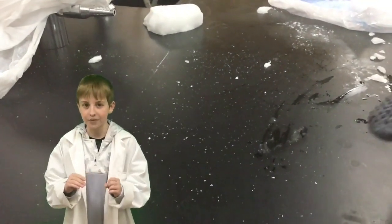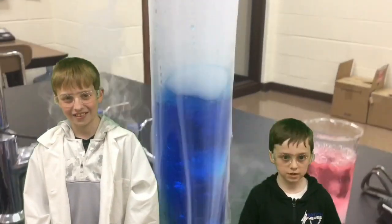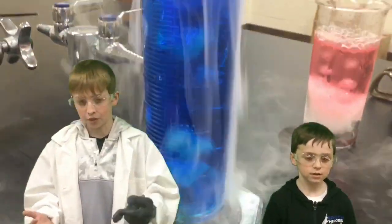It always turns directly from a solid to a gas. The surface temperature of dry ice is negative 110 degrees Fahrenheit, and your hand is about 90 degrees Fahrenheit, so that's an enormous difference of temperature. When you hold dry ice, the heat from your hand causes it to sublimate.